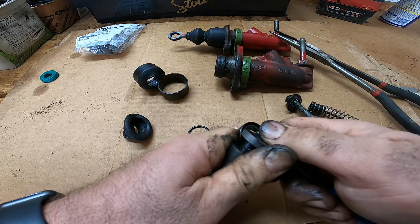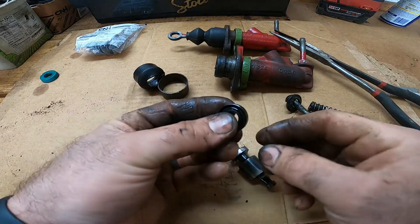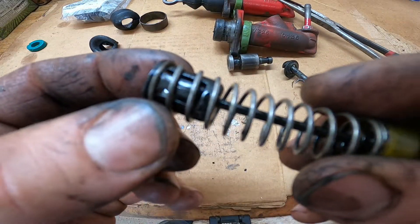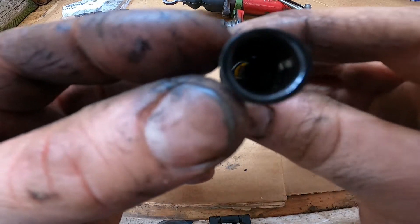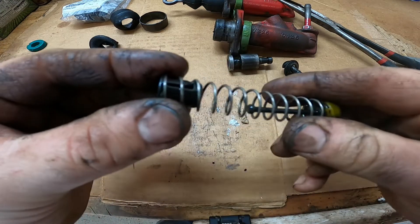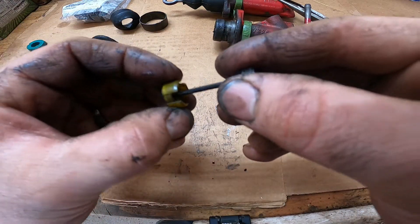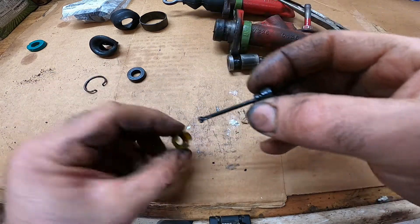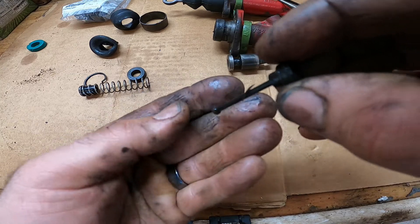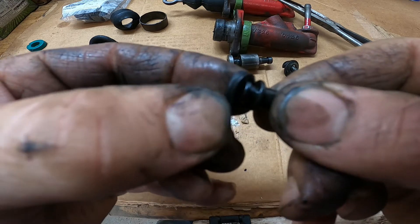Just bend that clip up a little bit and the whole thing will come right off. Go ahead and take the main seal off — get your pick underneath it and work it right on out. I recommend taking it off rather than cutting it, that way you can match it up to your new seal. Next, take the rod out of the spring — it's just offset so you compress the spring, move it over, and it comes apart. Take the little plastic piece off and there should be a little spring washer underneath. There's another seal on the end — just peel that off.